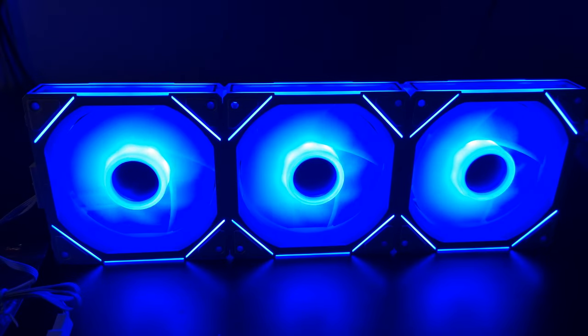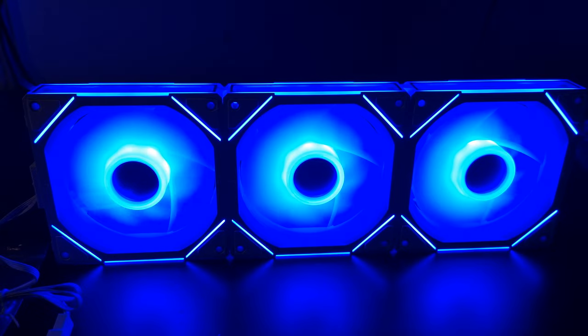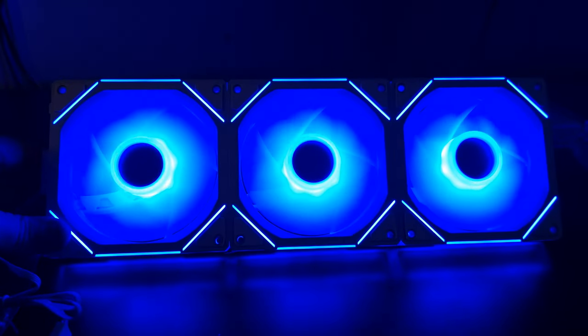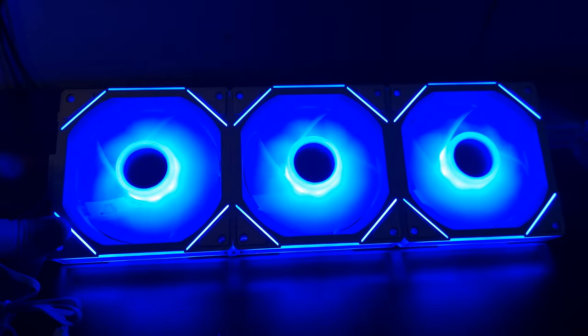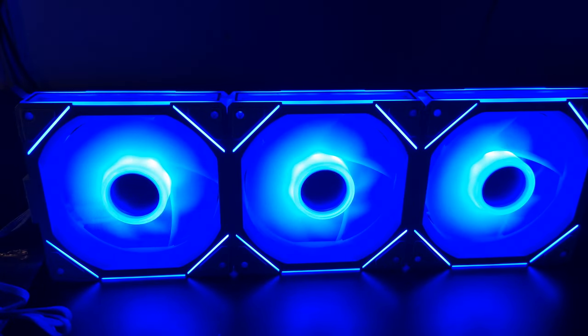A pack of three for 35 pounds - if I had known about these earlier I would have bought a pack myself, because I've been looking for white fans for a white build I've got coming up. What I will say is the overall quality, especially the RGB, is amazing. If you guys want me to review them, just comment down below, but overall these get my huge stamp of approval - look at those, they're absolutely gorgeous.